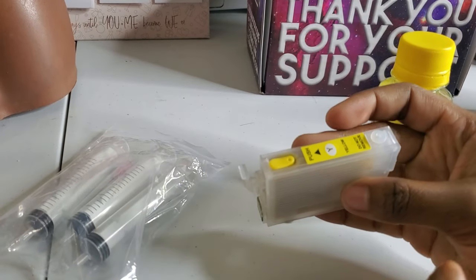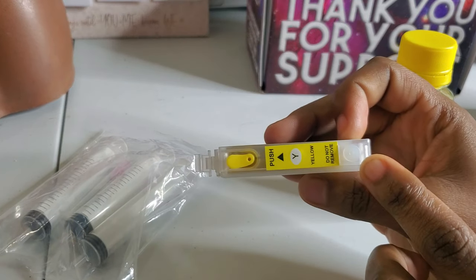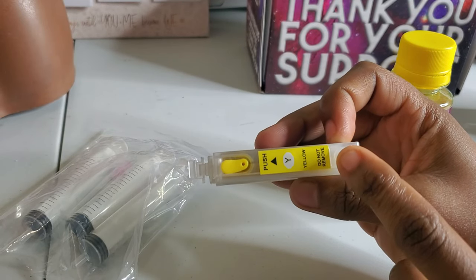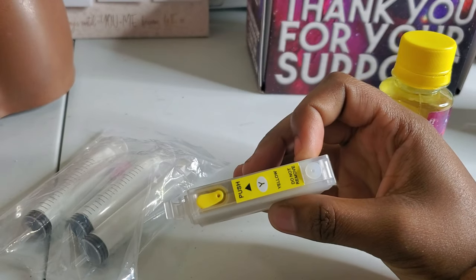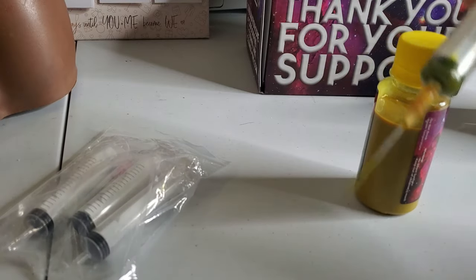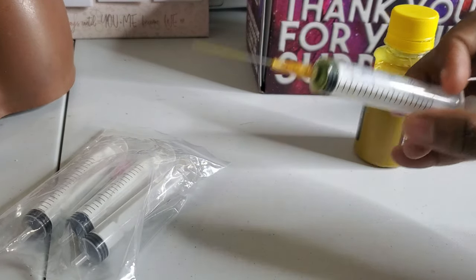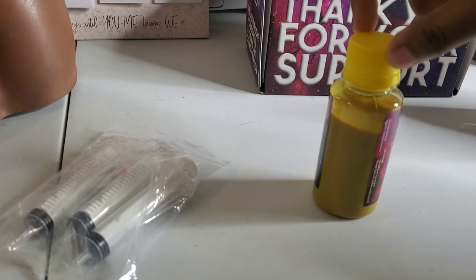After you're done filling, before you put it in your printer, you're supposed to take this ventilation plug out. For now since I'm not putting it in my printer yet, I'm just going to leave it and remove it right before I put it in my printer. Then you can wash the needle and put it aside for your next refill. As you can see, I filled up my cartridge and I still have a lot of ink left over.